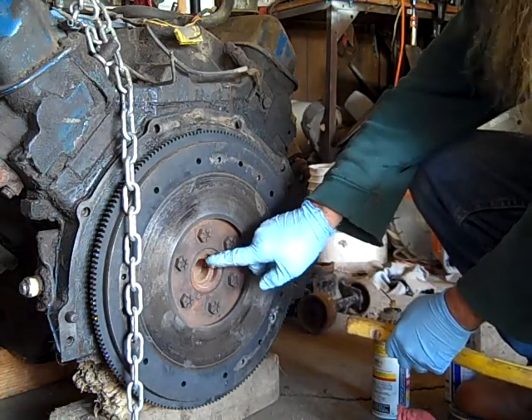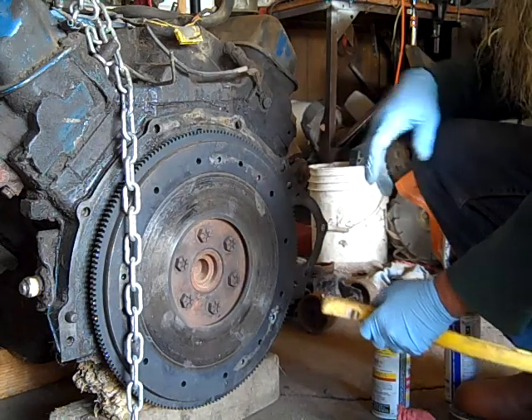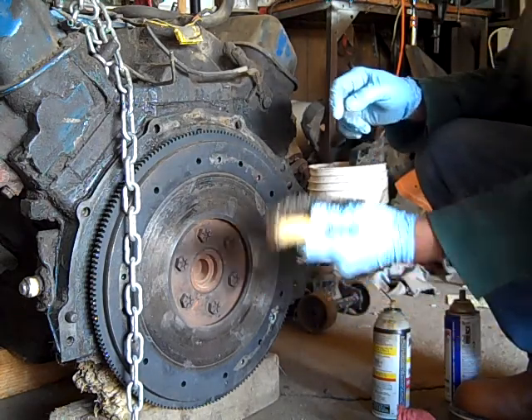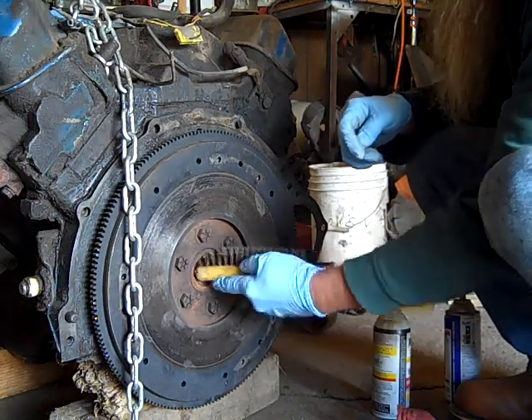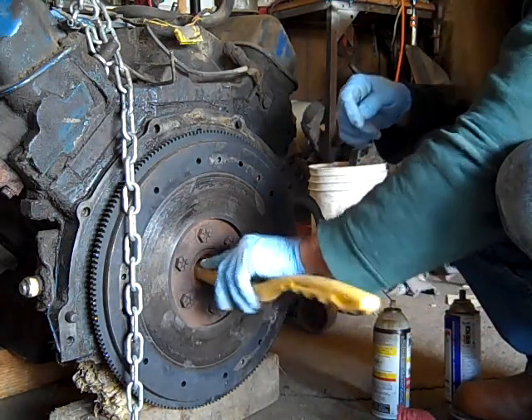You may not be able to tell, but there's a little bit of rust in this area where that bushing needs to go. I'm going to take the wire brush and try to scrape off as much as I can here.